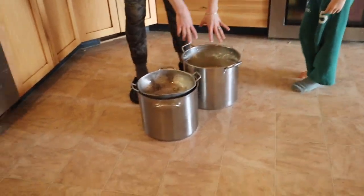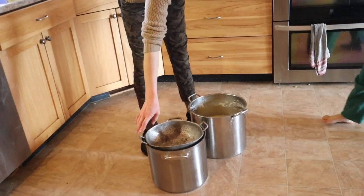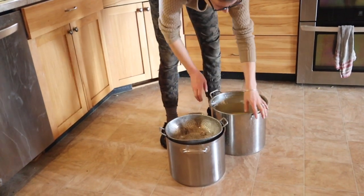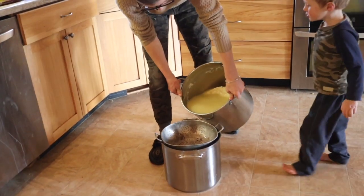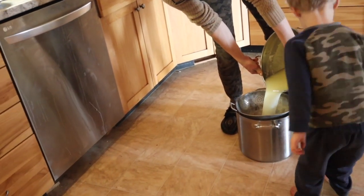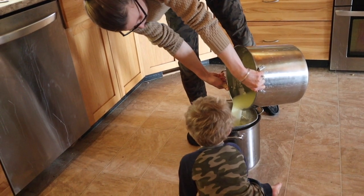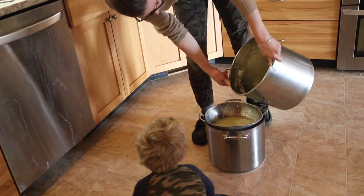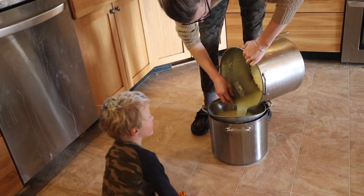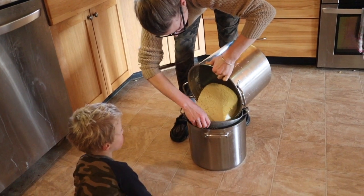Now that these have sat for about 10 minutes, I have a strainer over top of the pot to catch the whey and I'm straining the whey out.